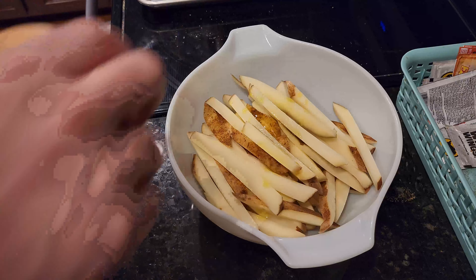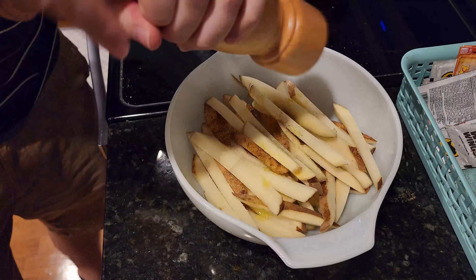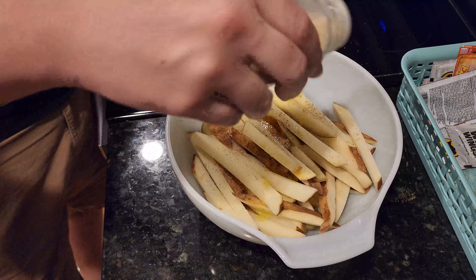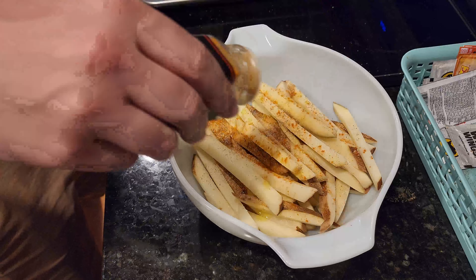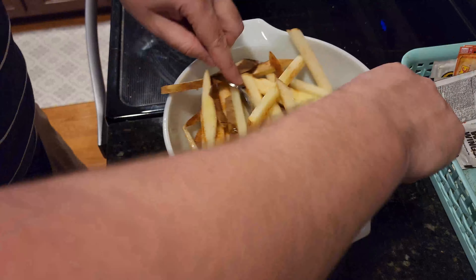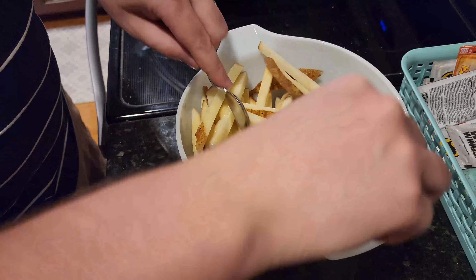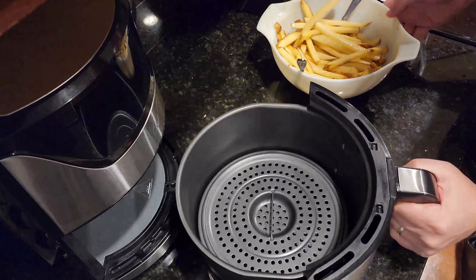While the chicken is cooking, take the fries — now that they're dry — and place them into a large bowl. Coat with two teaspoons of olive oil, then season with salt, pepper, garlic powder, and cayenne pepper. Toss well and coat all the fries with the seasoning and oil.